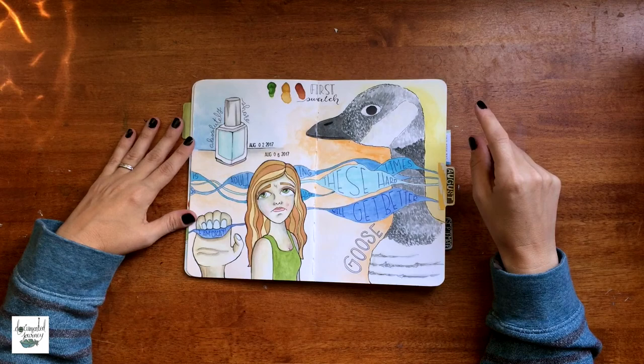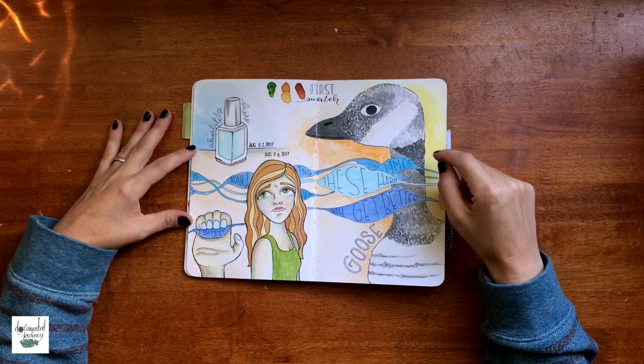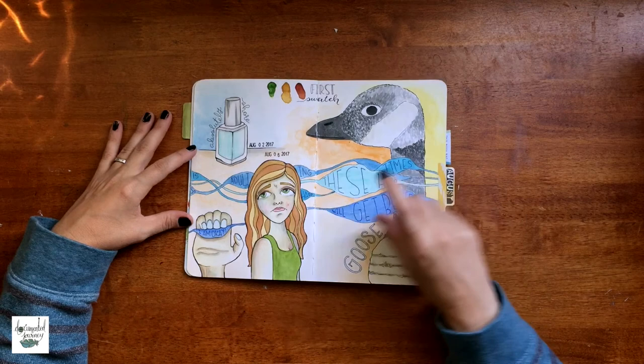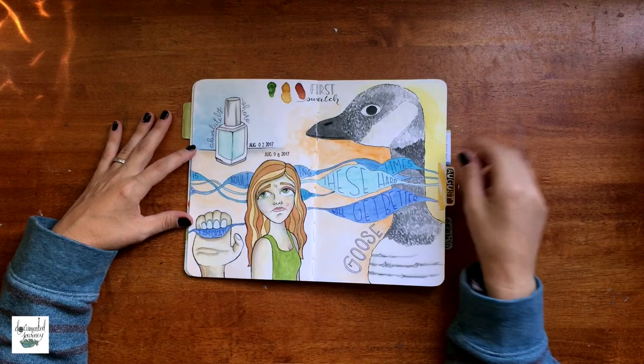This was my very first weekly 'documenting my life' spread. I think this is one of my favorite spreads. I did a lot more journaling in here, and in my later ones I didn't really journal, so maybe I need to get back to that. Going through your sketchbooks like this gives you ideas — you're giving yourself ideas instead of getting them from somewhere else.